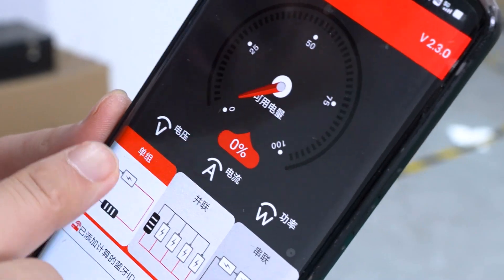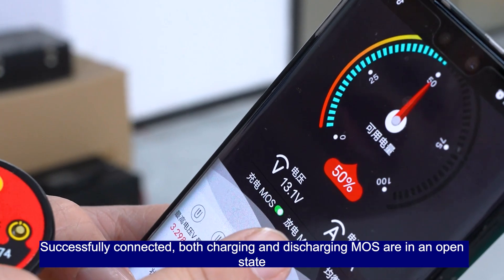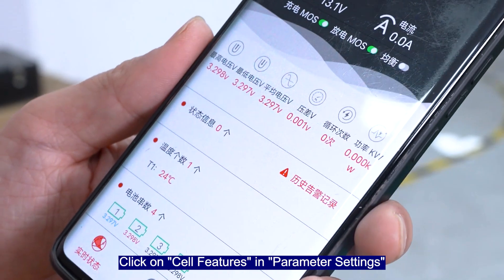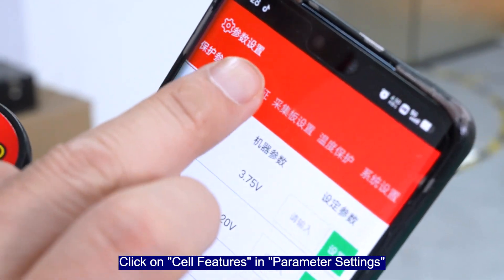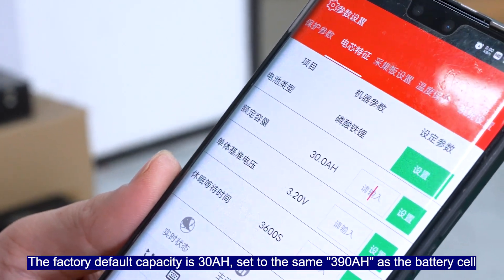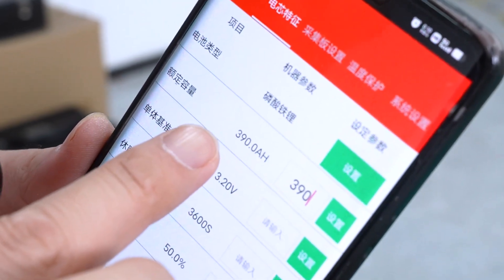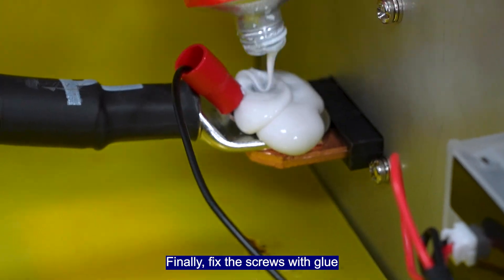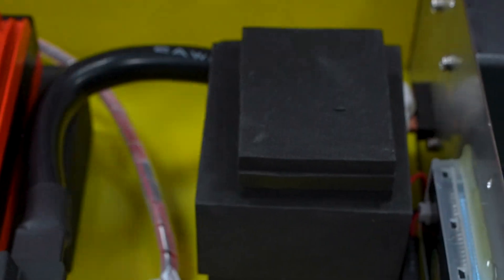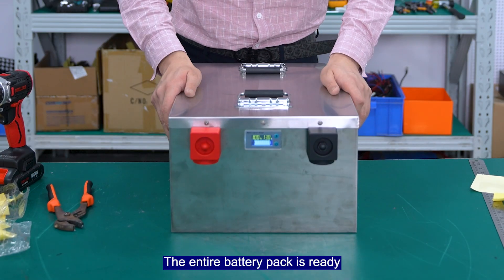Connect Bluetooth — successfully connected. Both charging and discharge modes are in an open state. Click on cell fixtures in parameter settings. The default capacity is 30Ah, set it to 390Ah to match the battery cell. Finally, fix the screws with the grill. The entire battery pack is ready.